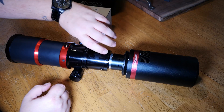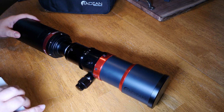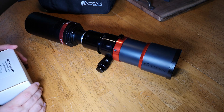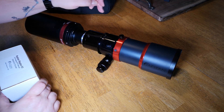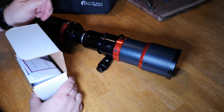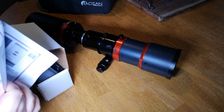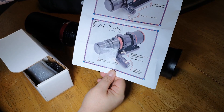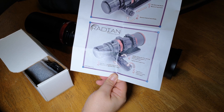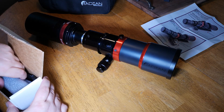Let's have a look here. First of all, I'll turn this ever so slightly because we're going to be putting the electronic focuser on the fine focus knob. It is designed to go on the fine focus knob — not the coarse knob on the other side. So let's just open this up and have a look at what's inside. We've got some instructions as to how to install the electronic focuser. It's fairly straightforward — not rocket science, that's for sure.